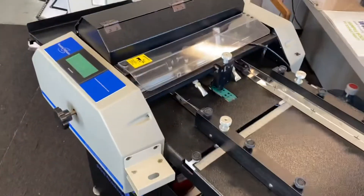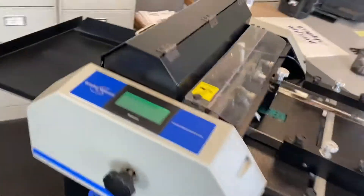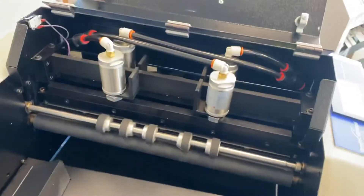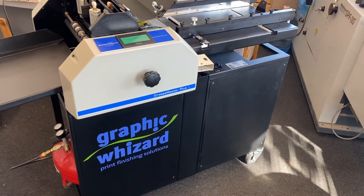So that's our crease master. You can do strike perf, cross perf, and it has up and down creasing dies, which would be right here on your right. Nice clean machine, runs great. And I'm more than happy to answer any other questions for you. Thanks Bruce.